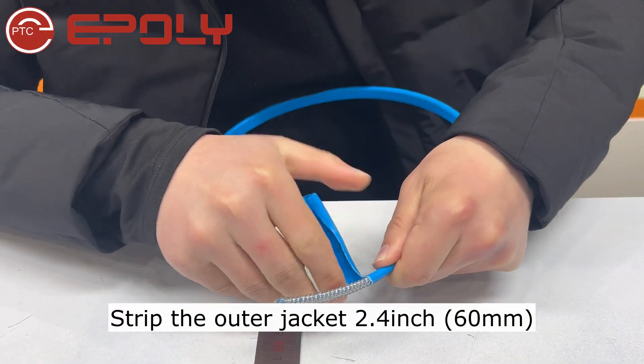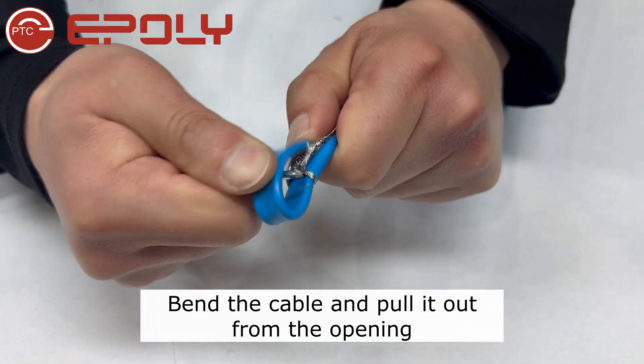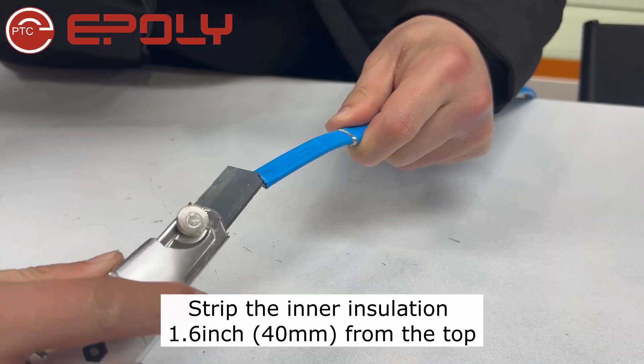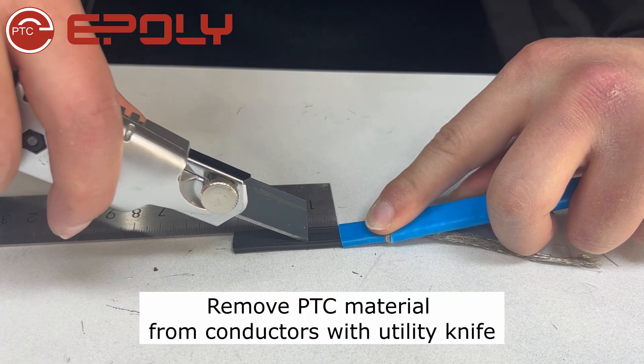Strip the outer jacket 2.4 inches. Create an opening on the braiding, bend the cable, and pull it out from the opening. Twist the braiding into a strand. Strip the inner insulation 1.6 inches from the top. Remove PTC material from conductors with a utility knife.